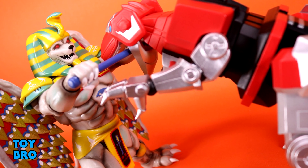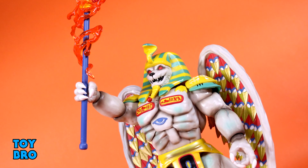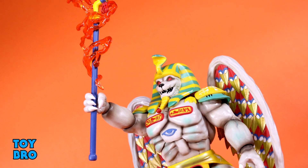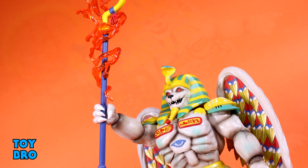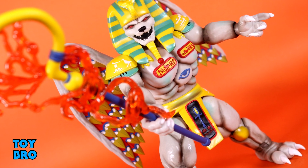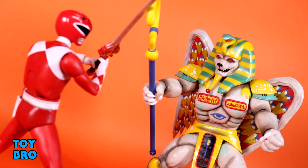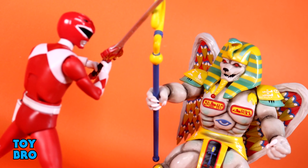He's big, he's chunky, he looks so much like the show. He's going to look really good with Goldar and great alongside the Rangers. This particular figure gives me great enthusiasm for what other monster figures down the road could look like. That's going to do it for this look at the Super 7 Ultimates MMPR King Sphinx — let me know what you guys think, feel free to like, comment, subscribe, and share.